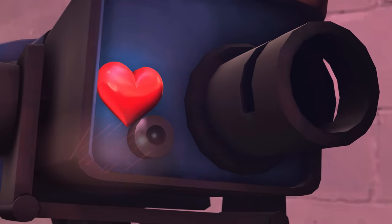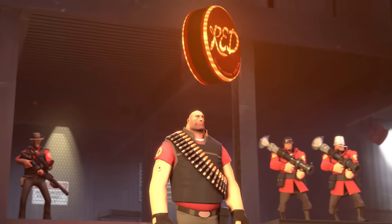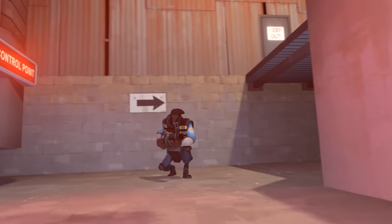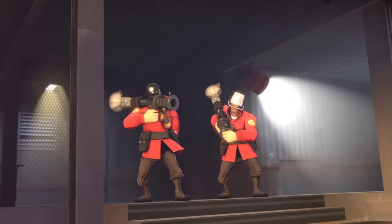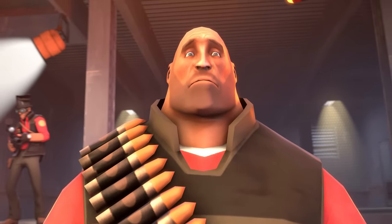Incoming! You! Incoming! Back! Oh no! No! It was going so well!